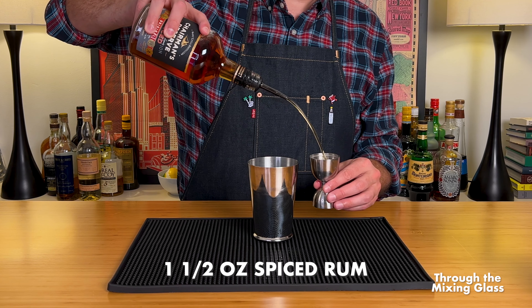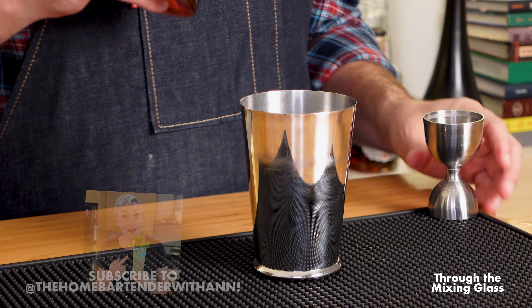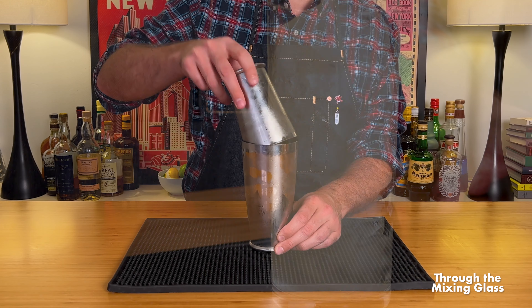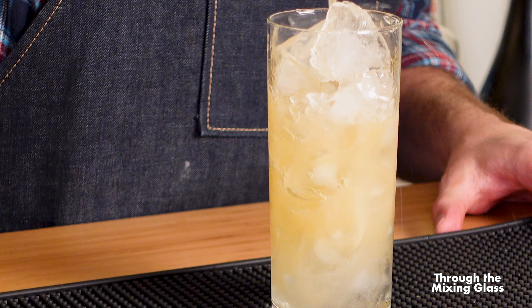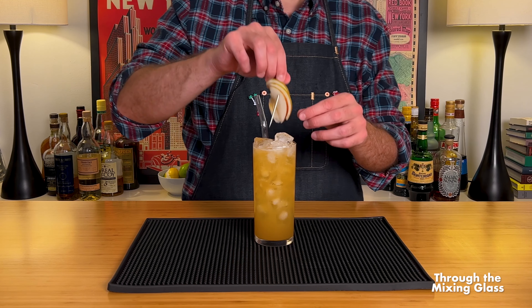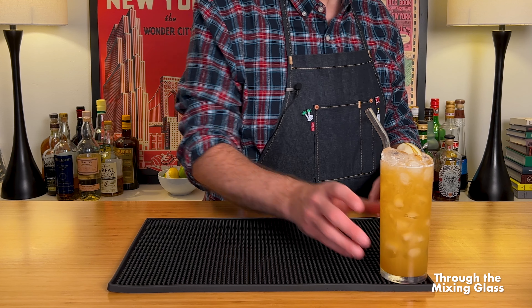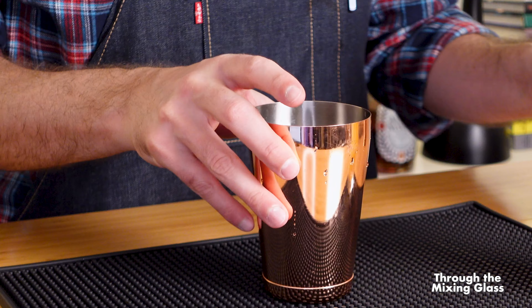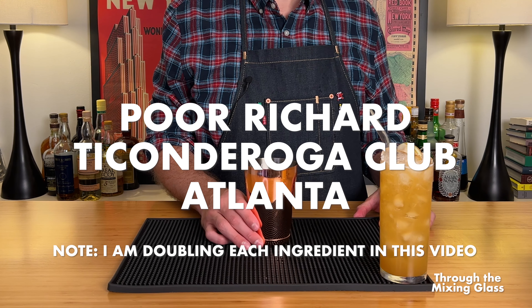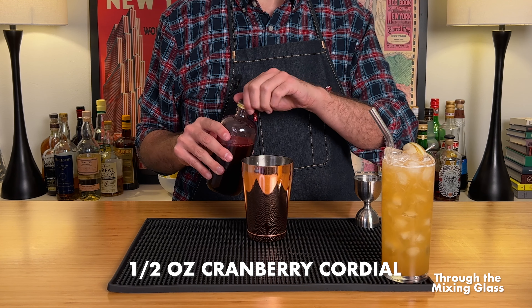Our first drink today doesn't really have a name because it's more of a template than anything else — I'll explain later in the video. First up is three quarters of an ounce of homemade cinnamon syrup, balanced out with an equal measure of freshly squeezed lemon juice. Next is an ounce and a half of spiced rum. I'm using Chairman's Reserve Spiced Rum, which was recommended to me by my friend at The Home Bartender. She did not miss with that recommendation — this stuff is incredible. Now let's top that up with some apple cider and garnish with a fan of apple slices.